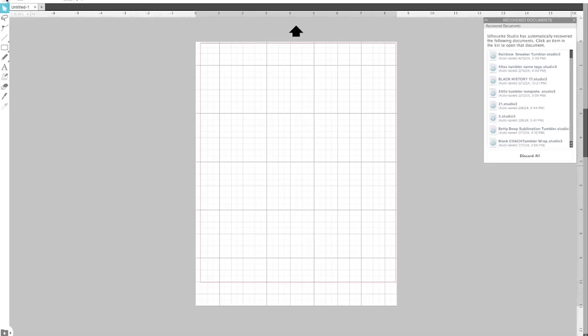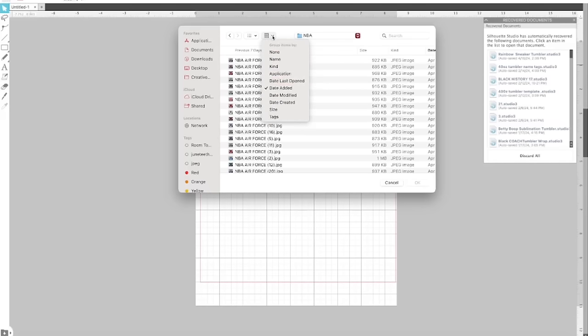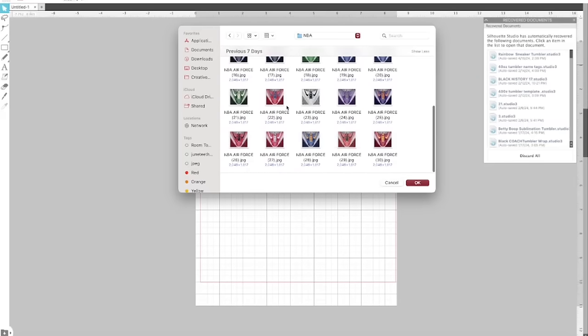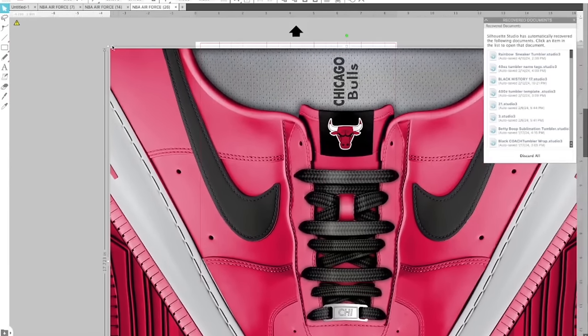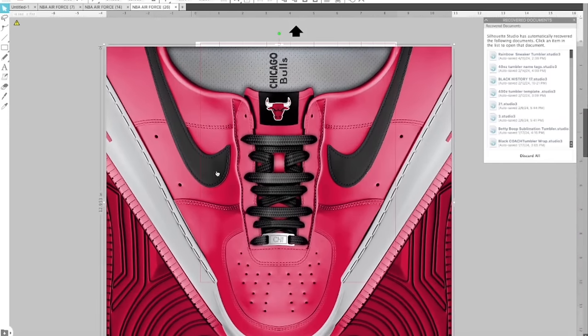I'm in Silhouette Studio — this is where I do all my sublimation prints. I'm going to open up the file we'll use today. Most of these files will be available on my website in different bundles. I have so many different color options. You can even change the team name — this one says Chicago Bulls because it has the different colored sneakers on the NBA template.